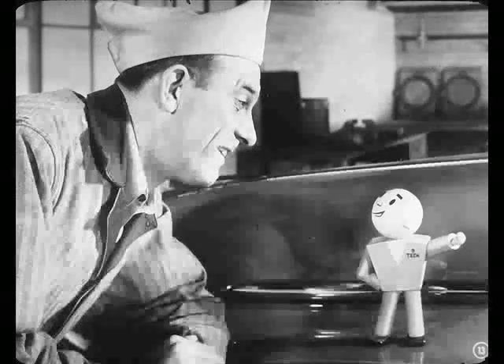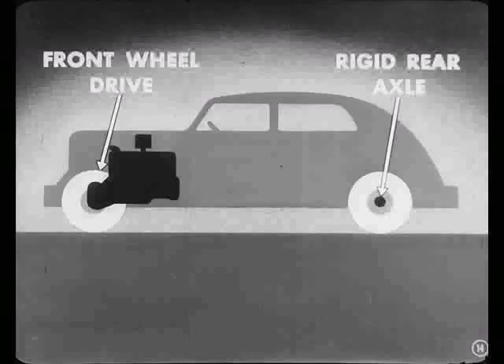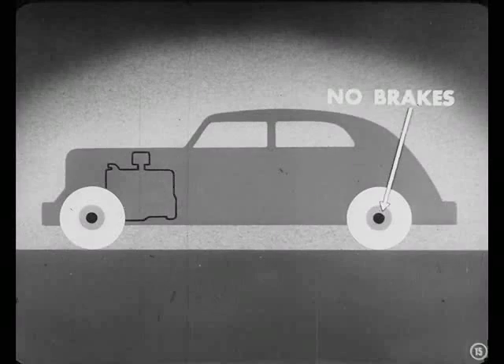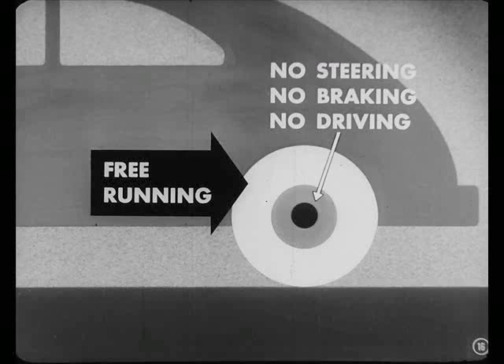You know, the ones the research engineers made on that special car. Sure, I remember. The car was built so that the drive was through the front wheels. The rear wheels were mounted on a rigid axle. Another thing — the brakes were taken off the rear wheels. Right, Tech. This test car had free-running rear wheels that didn't have to do any steering, braking, or driving.